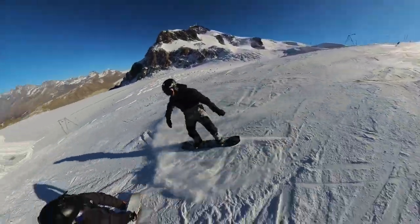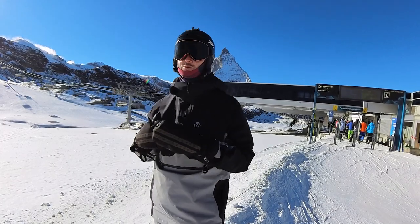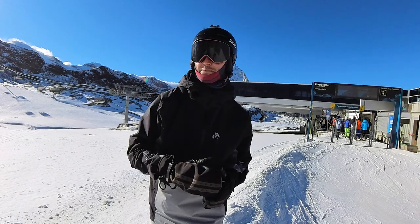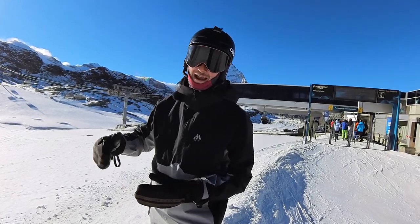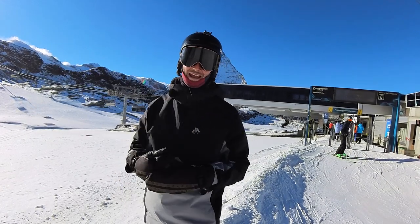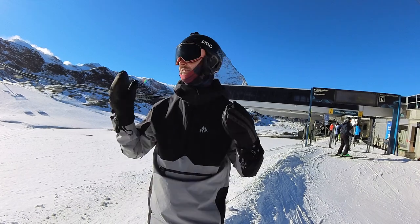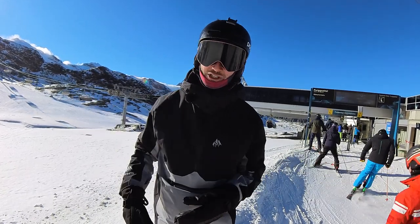So obviously that clip was edited on my computer, but you don't even need a computer — there's a free app for your phone as well. We just filmed a cool little clip and I'm going to see if I can edit it on my phone and get it ready for Instagram in the time it takes us to have one chairlift ride. Whilst we're doing that, James is going to stick the pole out and we're going to film a little 360 time lapse. Boom — check out that production level.